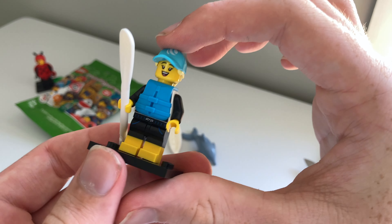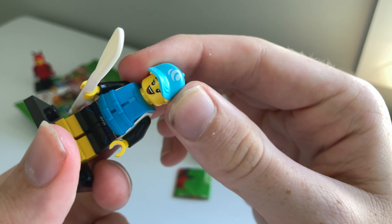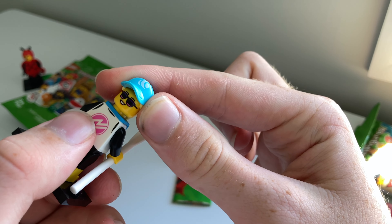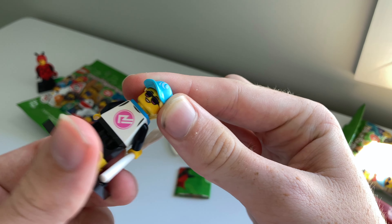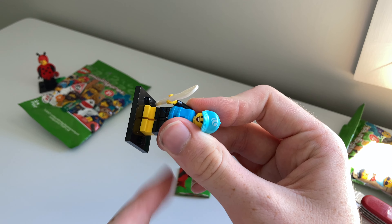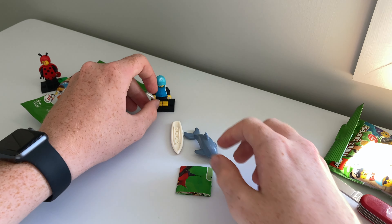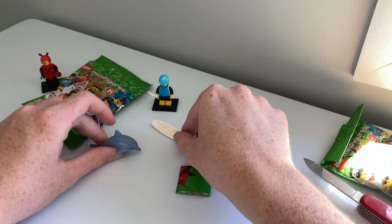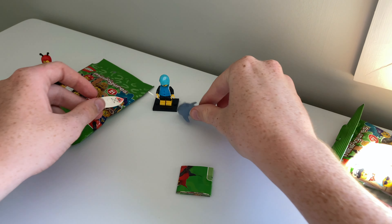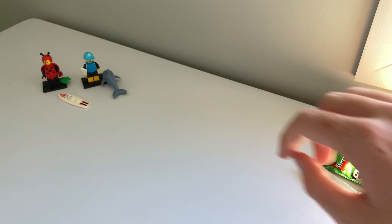There we go, this is her. Very nice hat with the little logo on the front. Life jacket. She does have a double-sided face — sunglasses and a smiley face. The pants are dual-moulded, so that is very nice. Very nice minifigure, and of course the dolphin and a surfboard. So another very nice minifigure.